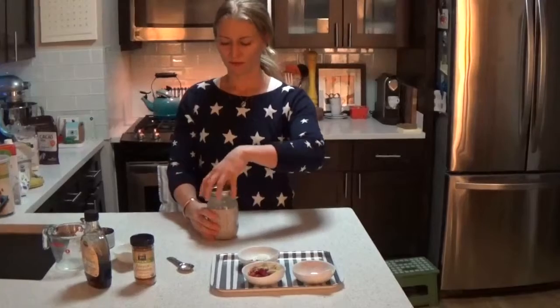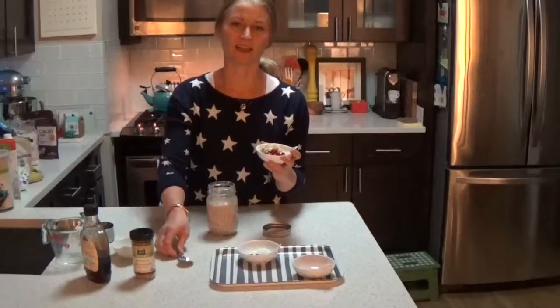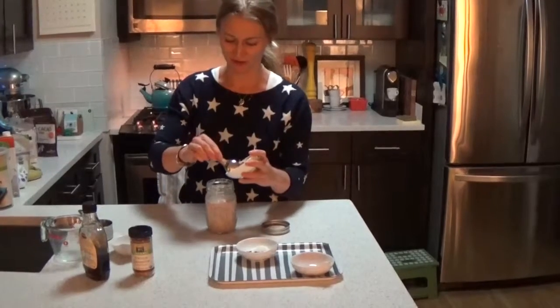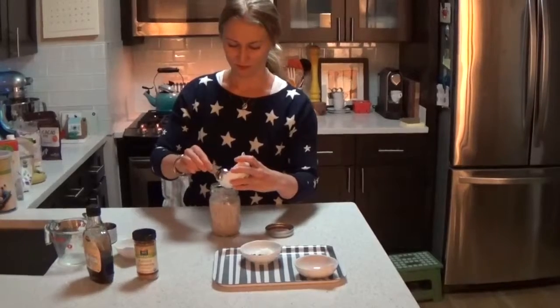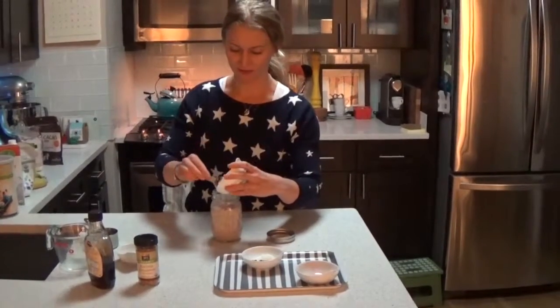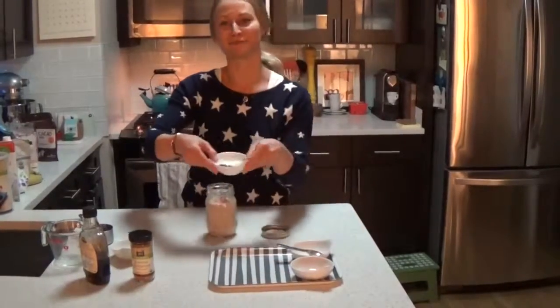Once it's finished in the morning, you're just going to put these other topping ingredients on. You can put them however you want — it makes it look pretty, but you don't even have to do that, just stick them on top. It's nice if you make them as a gift. I like to give these to my clients as presents, and then you can make it look nice and pretty.